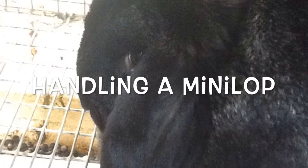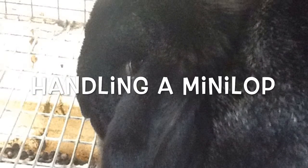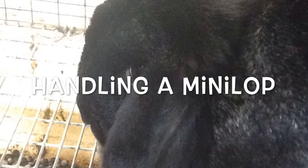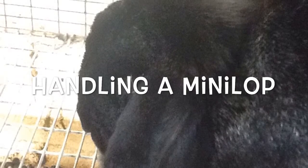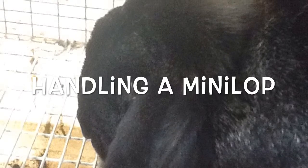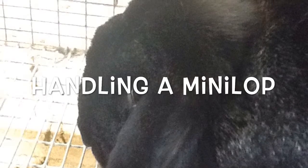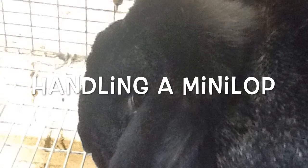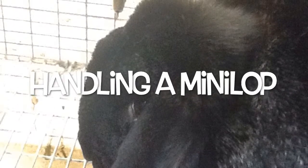When you are handling a rabbit, the first rule to remember is that you should never pick one up by the ears. A rabbit's ears are very fragile and sensitive, and you could cause permanent damage. Instead, place one hand under the rear area and the other between its front legs. Bring the rabbit close to your chest and hold him there securely. When you are ready to put him down, crouch down and gently rest him on the floor. To carry your rabbit, you should either hold it close to your body or use a carry case.